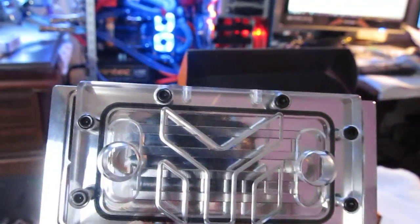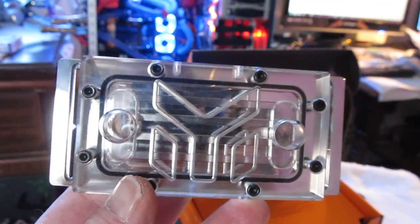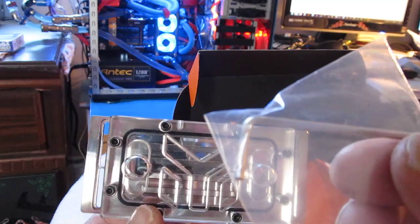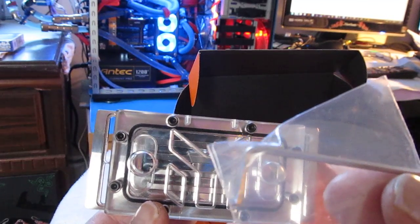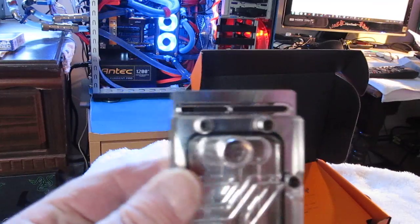I watched some install videos on these and it seems pretty simple. The Allen key they give you is for taking off the heat sinks on top of the Dominator GTs, and you use the same Allen screws to install the water block.